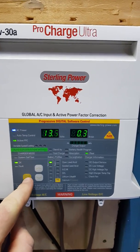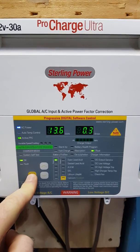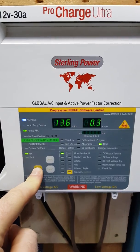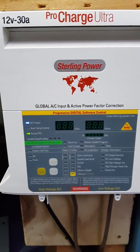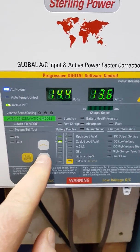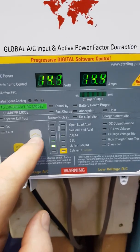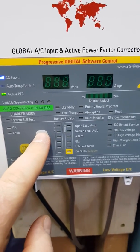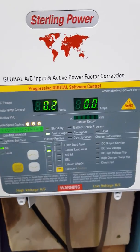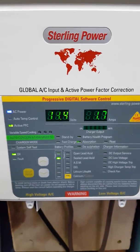What you do is hold down this setup enter button here for about 8 seconds and then let go. The screen then flashes and then just use these cursor keys to scroll down to the preset option you like. So let's just pick sealed lead acid, and then once you've selected the one you want, just press the enter button again and the PCU shall reboot with the new setting.